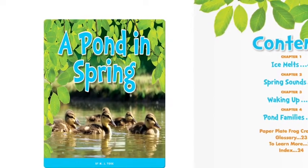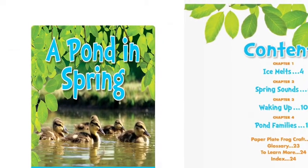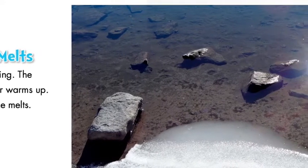A Pond in Spring. Chapter 1: Ice Melts. It is spring. The weather warms up and ice melts.